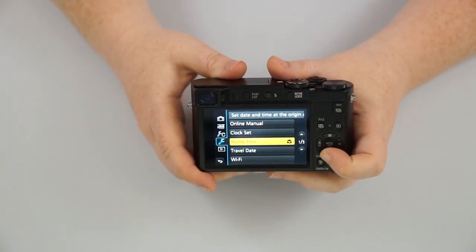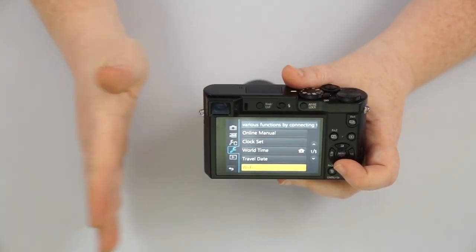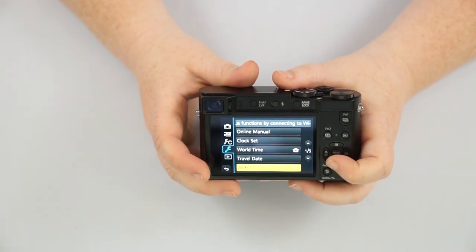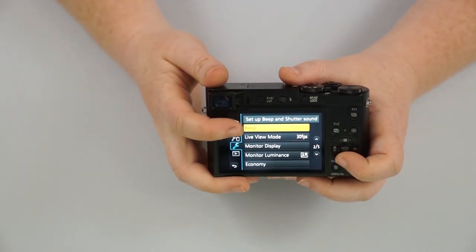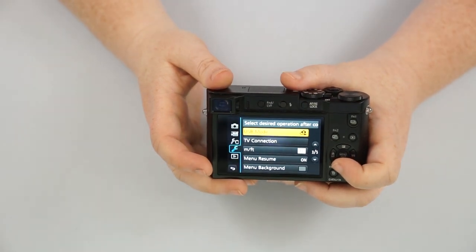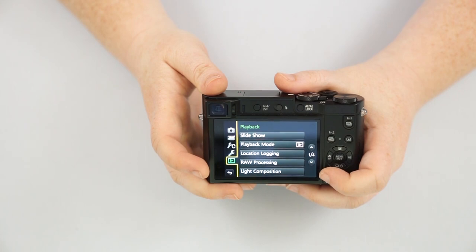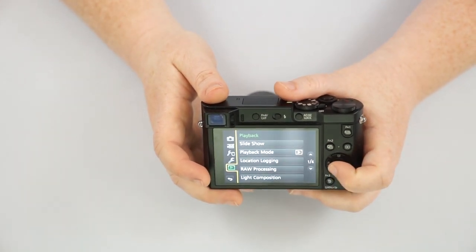There's an online manual, world time, and travel dates — you can actually set a time to go, 'Hey, the time is going to change when I go to this country for a visit.' You have Wi-Fi so you can connect the camera to your phone or smart device and transfer pictures directly to your phone to share on social media. You can turn on and off the beep, the monitor display, brightness level, USB connection, TV connection. A lot of these are really not going to change — the quick menu settings we went over are probably going to be the ones you change the most, which is why they made it part of the quick menu so you don't have to dig through the actual menu.